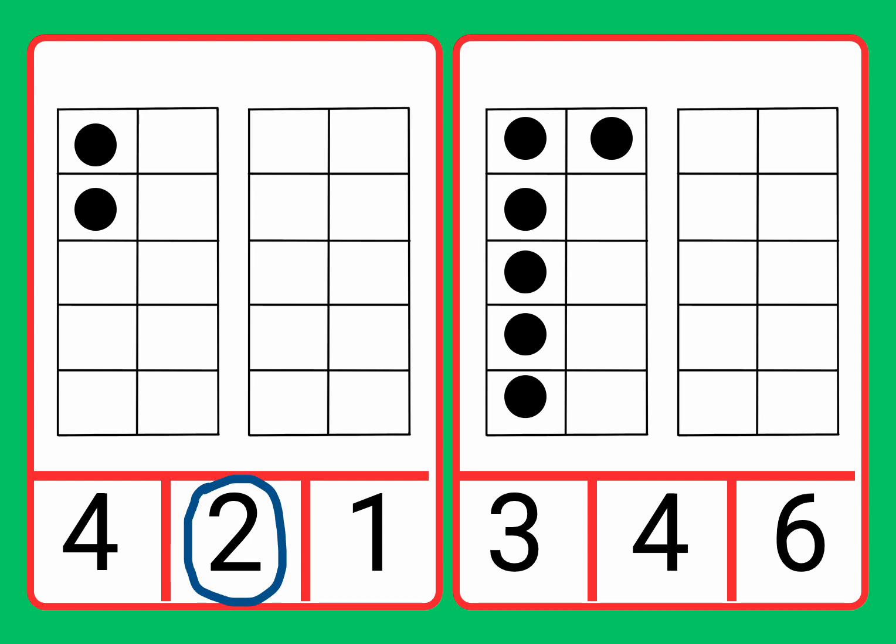Now let's move on to the next card and let's count the counters. One, two, three, four, five, six.